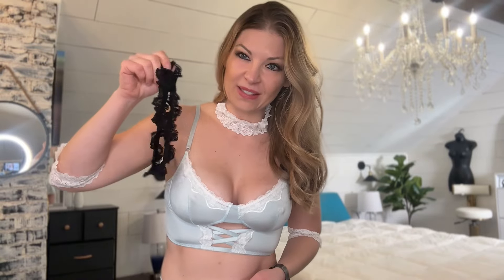It also comes with a little choker that has a beautiful bow on it, as well as a stunning lace detail. This is adjustable so you can adjust it to your size. It does come with a cheap little G-string that will go underneath, as well as some more lace.